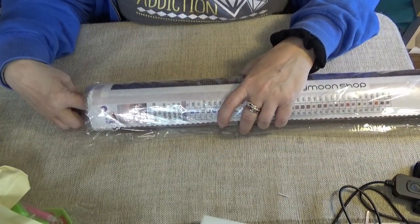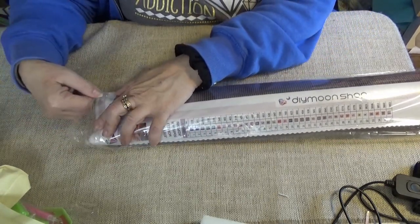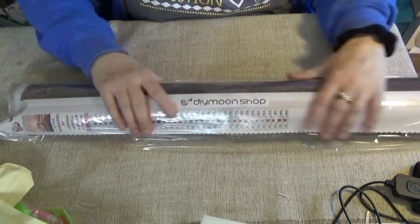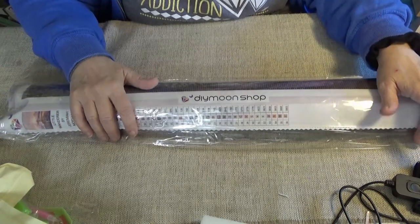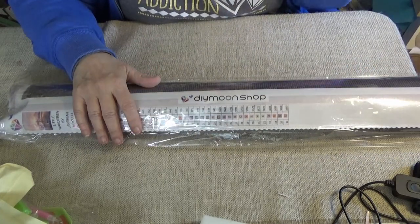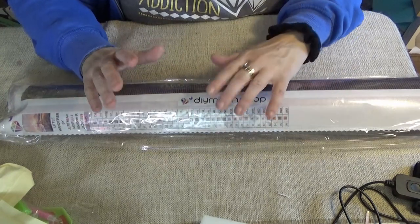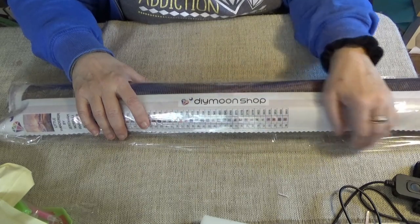The big giveaway will be live on YouTube — I want to start doing lives. I know I've said that before, but I really do want to start doing that. I'm going to figure out the technology, even if it's trial by error. Thank you for joining me for this DIY Moonshop unboxing, and I have more to come. Bye Divas!